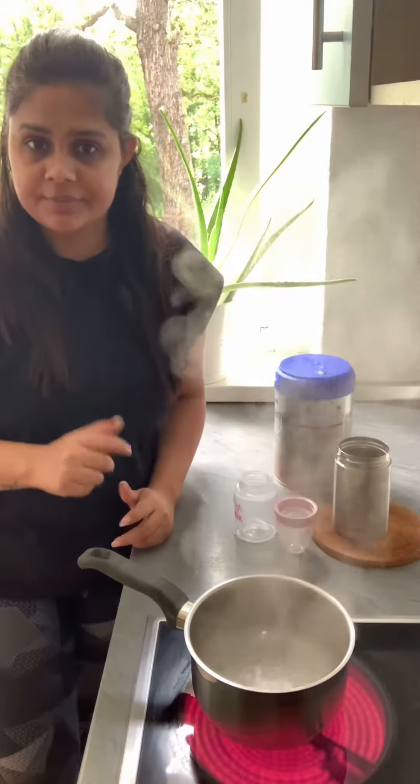Hello everyone and welcome back to my channel. Today I will show you how to make a baby formula in very easy steps.